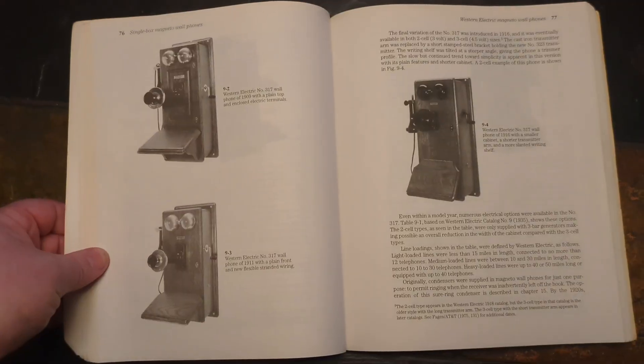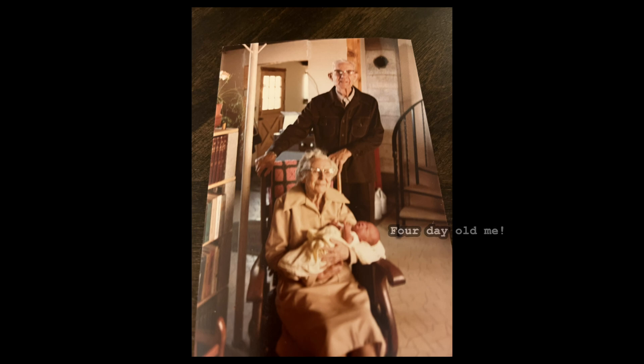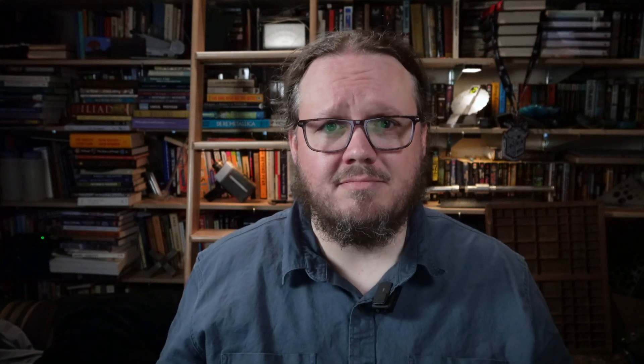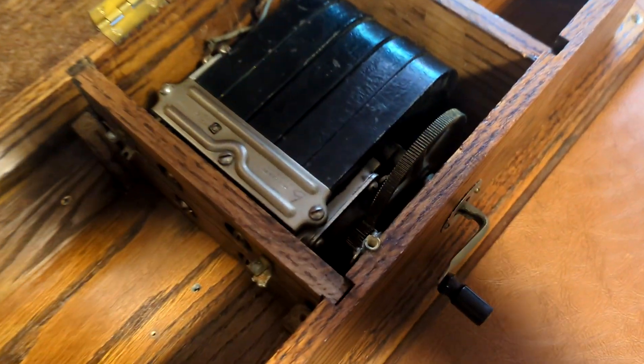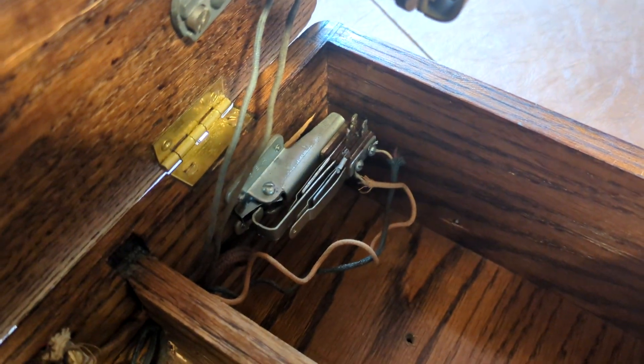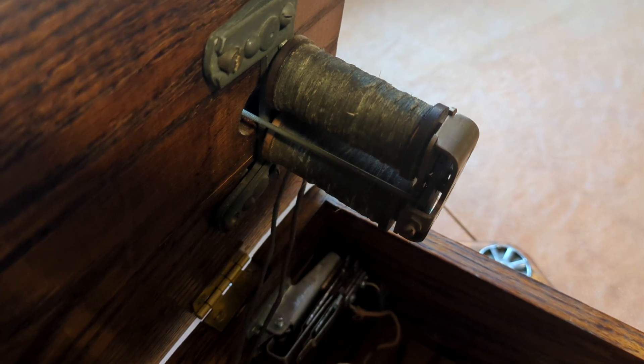I was much less worried about the indoor phone, because it seemed to be in such immaculate condition. This style was first offered in 1896, and while they made them for a long time afterwards, smaller and sleeker models were already being offered just two years later. So this is roughly as old as my great-grandparents, the last of whom died in 1978. But when I opened it up: a generator and a ringer, and not much else. Nothing was connected to the hook switch, the transformer was missing entirely, and what was left of the wiring didn't make much sense. It looks like someone gutted it, then tried to wire it up as a display piece so turning the generator would make the bell ring.